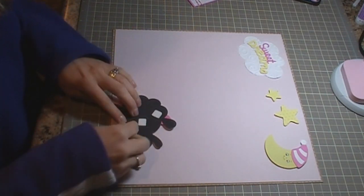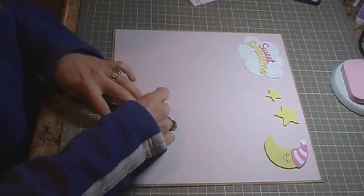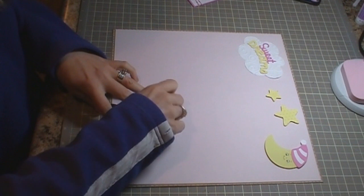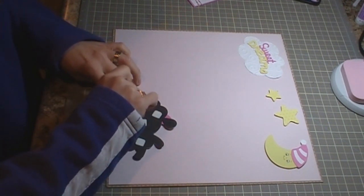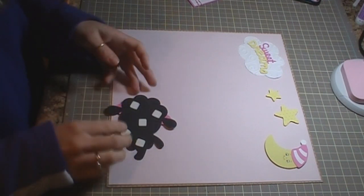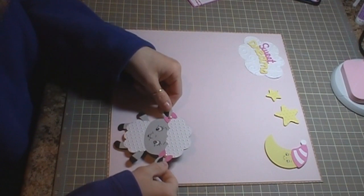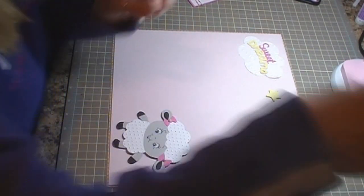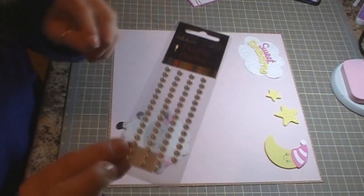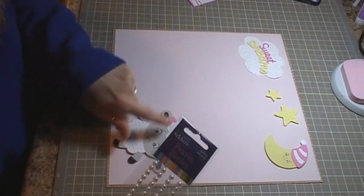I'm going to get the backing off of that — also on the foam squares. And I also used, for her bows in her hair or wool, two pearls. I just took two of them off and put them in her little bows.